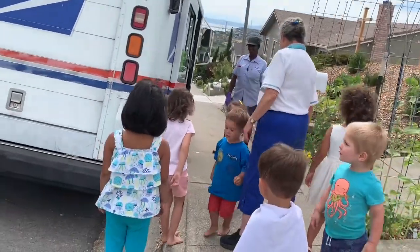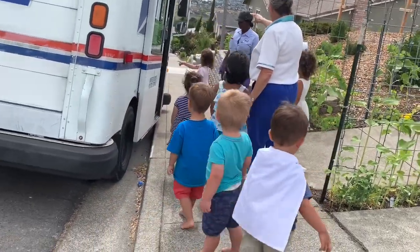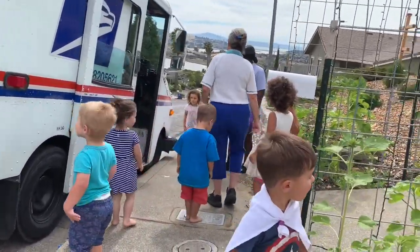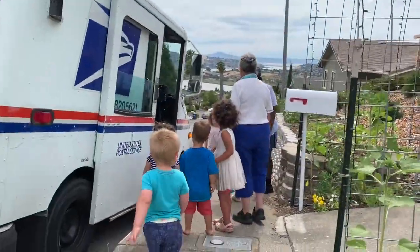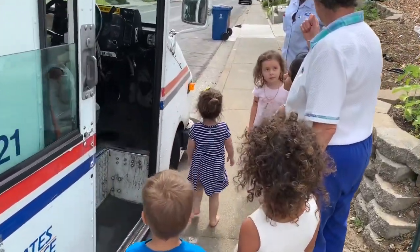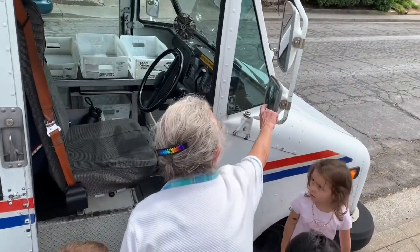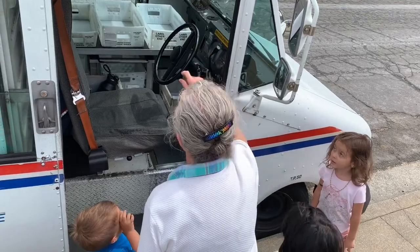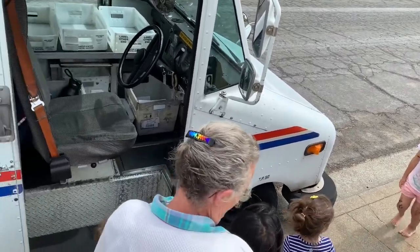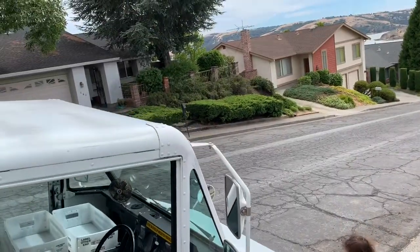She can roll this door up and down if she has a big package for somebody. Isn't that cool? You know how you guys look in the mirror with the hand mirrors so you can see your face? These are mirrors here that she can see — she's got two over there too — so she can see what's going on around her truck. She's got mirrors everywhere.